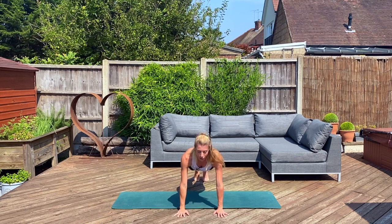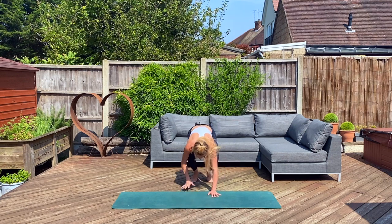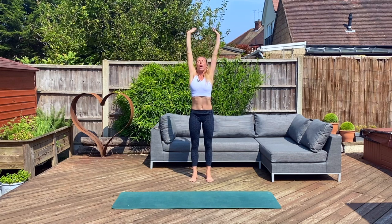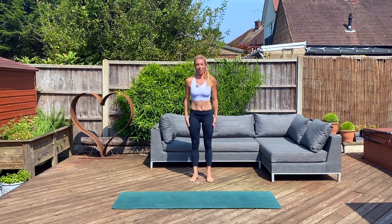This is our first step — hold it here, strong across your core, across your shoulders, then bend into your knees, walk it back. Elongate your core, stretch it up. Well done, that's our base sequence and we're gonna add on a second step.